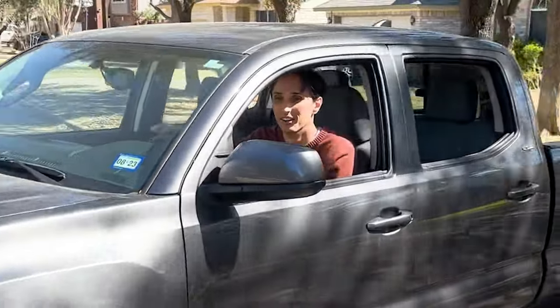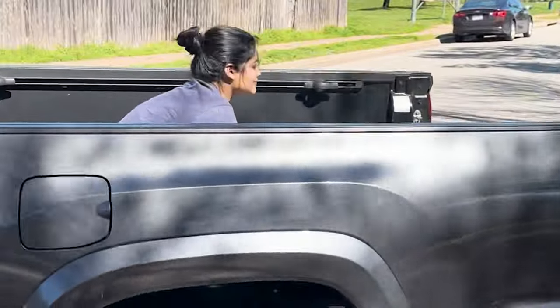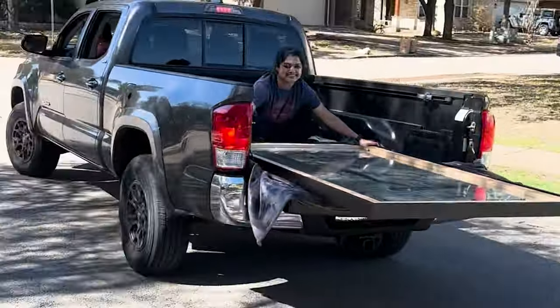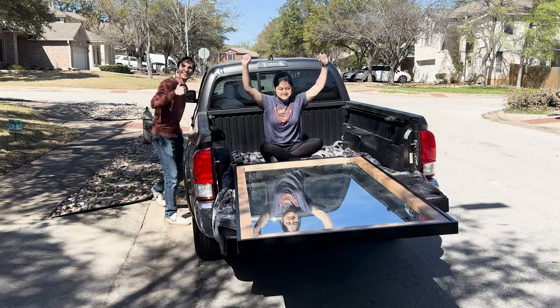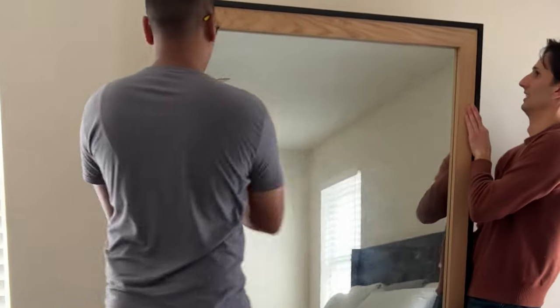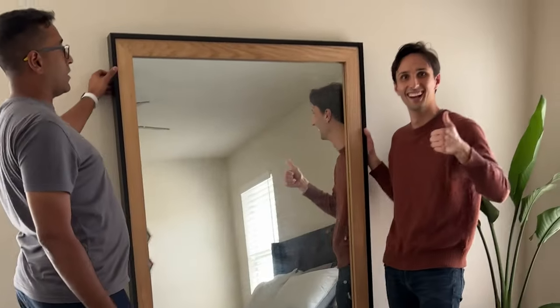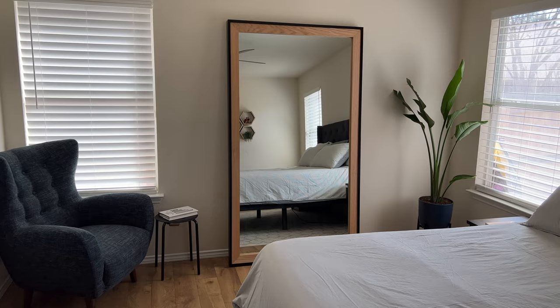Thankfully my friends only lived one street away and we were able to drive the finished mirror back over to their house — though this was ten times more stressful than the initial drive over. Once we got the mirror into their room, we actually decided it looked way better just leaning up against the wall, so we left it that way. My friends later added an anti-tip strap to the back so it wouldn't fall down and crush anybody.